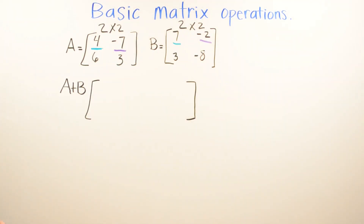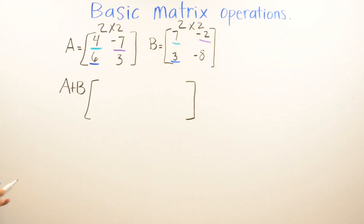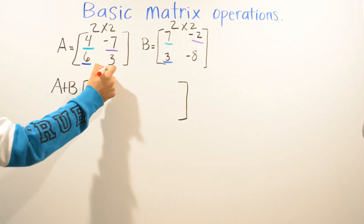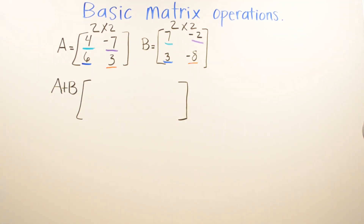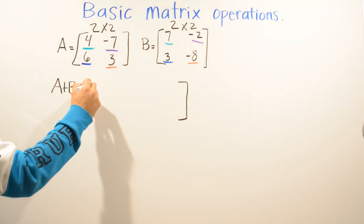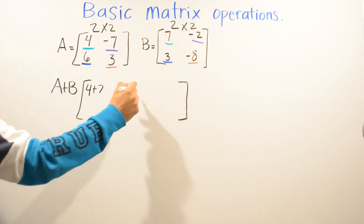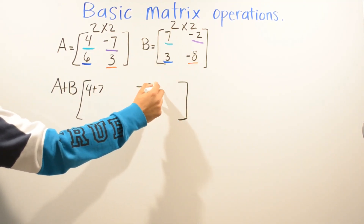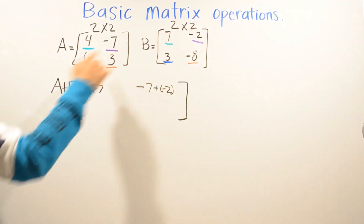We're going to add six and three, and we're also going to add three with negative eight. I just highlighted so you guys can see — you don't have to highlight it, just trying to make it easier. So we're going to do four plus seven, then we're going to do negative seven plus negative two, which is purple and purple, then blue and blue which is six.